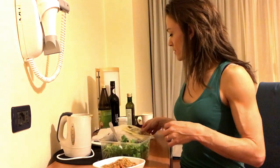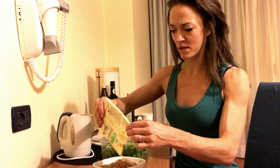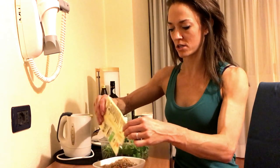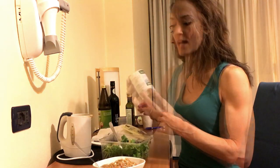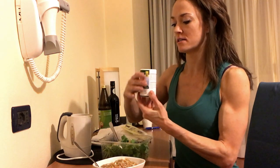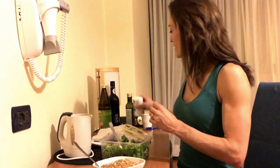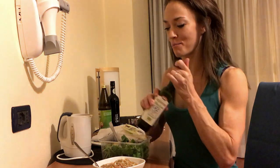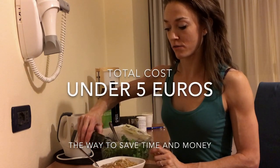Now I'm going to put some more Parmesan cheese on my soup. It looks more like a chili, which would be good. Just a little bit. I guess it's not vegan anymore, but that's okay. Himalayan pink salt, just a dash. Perfect. And I'm going to put a little olive oil on top, because everything tastes better with olive oil.